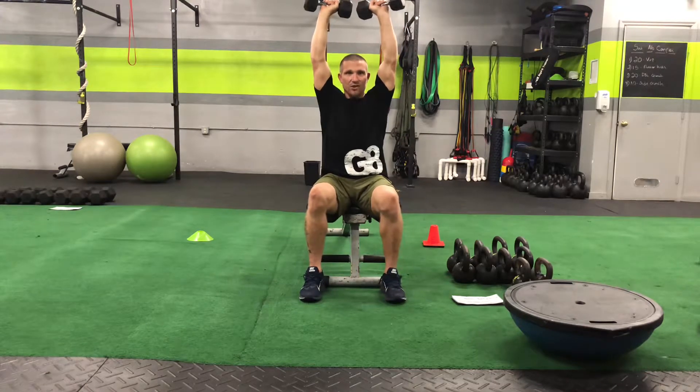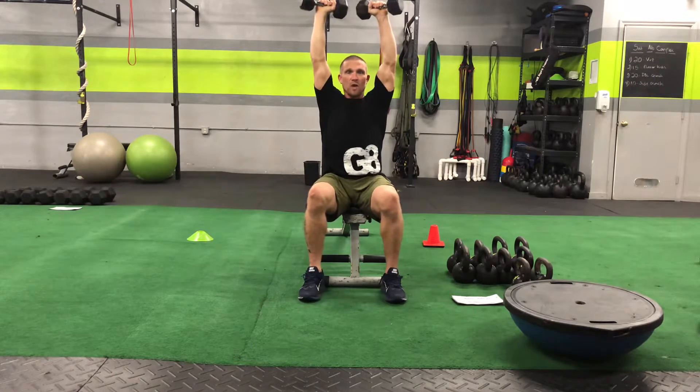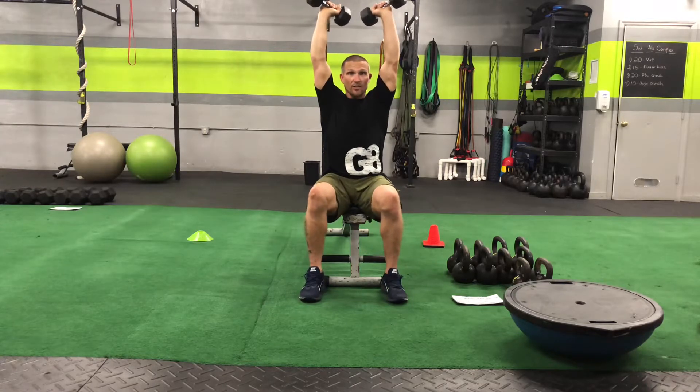Abs tight — that means ribcage down, not flared out. Hips underneath you. Elbows locked out. Shoulder blades pinched back. Embrace the suck.